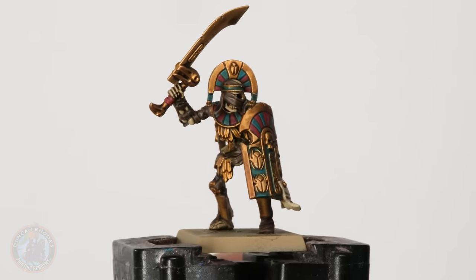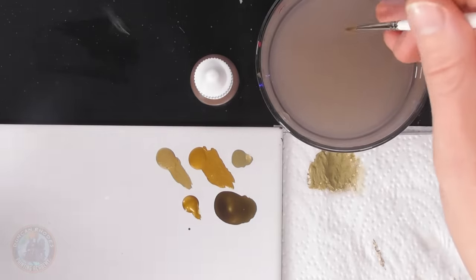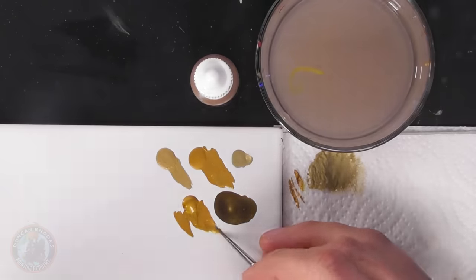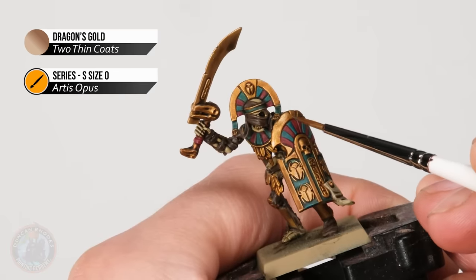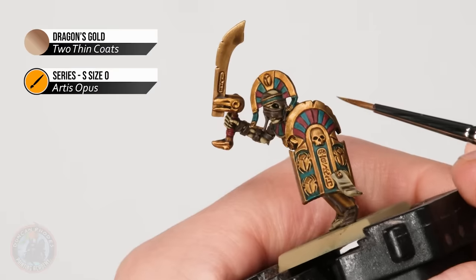With the bone parts cleaned up, we can now move on to layering the gold. Going back to Dragon's Gold with the same brush — a size zero — making sure the paint is nicely thinned and a little translucent. On the shield, look for the flat parts and layer the colour on top, being careful to avoid the little notches and recesses, concentrating only on the raised flat areas, leaving the recesses dark. For finer details like the legs on the scarab designs you might want to go for a smaller brush.